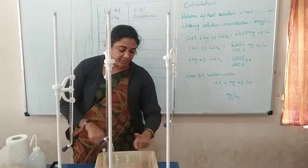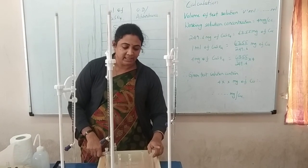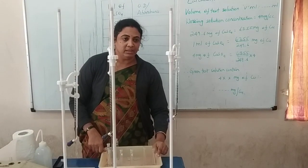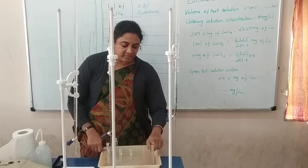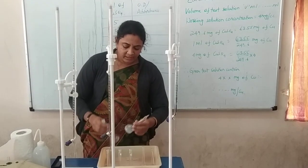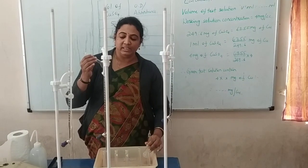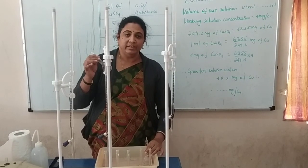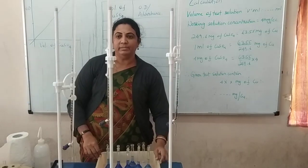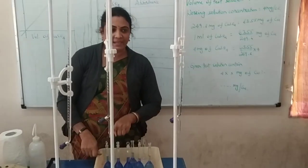Once again, you have to take 5 different volumetric flasks marked as 5, 10, 15, 20, and 25, drawing the same amount of copper sulfate — 5, 10, 15, 20, and 25 ml. Plus 2 more flasks: one blank and one test solution with copper sulfate of unknown volume. First step: draw copper sulfate into the 5 different volumetric flasks.